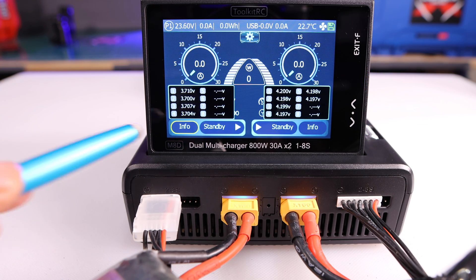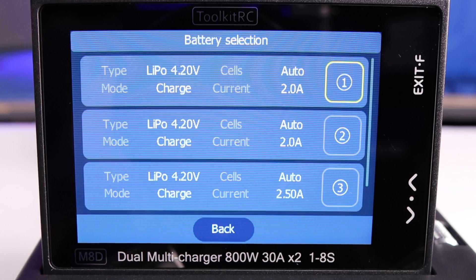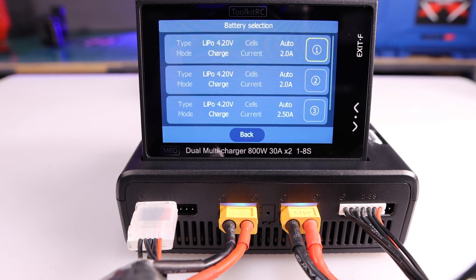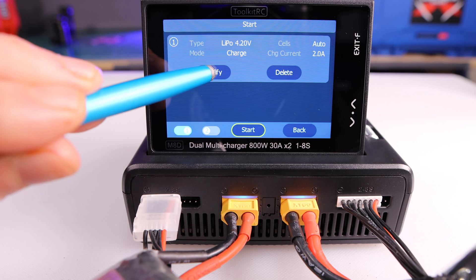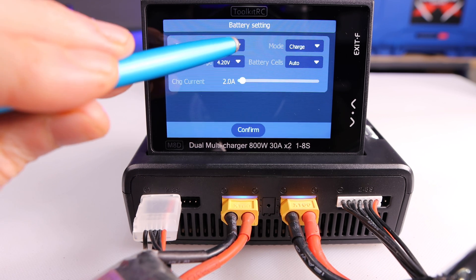Both batteries are currently in standby mode, so you have to click on the word 'standby' to take action. You can set up information for a particular battery and save it. For this demo I have not saved any battery data previously, so I'm just going to modify it as I go. I'm going to select battery data number one, then I'll select modify.